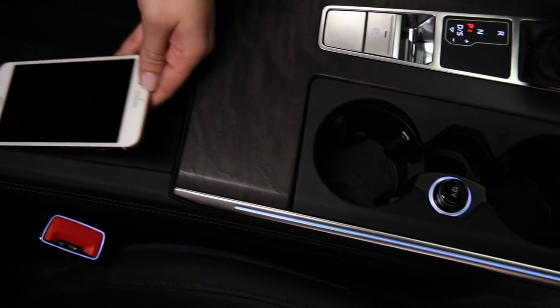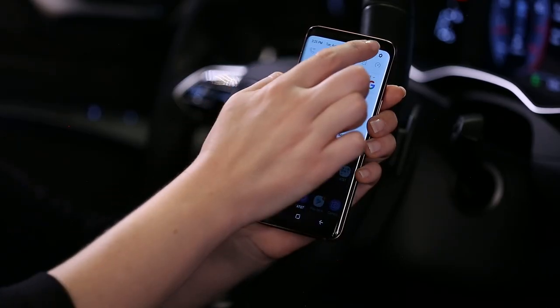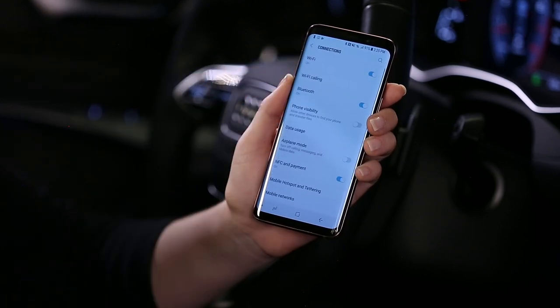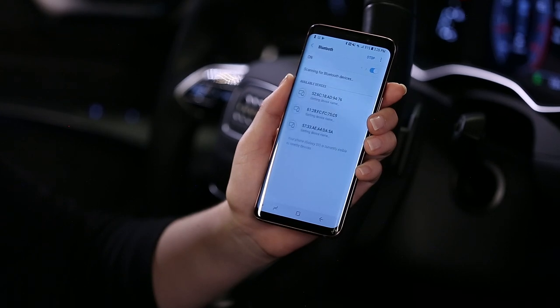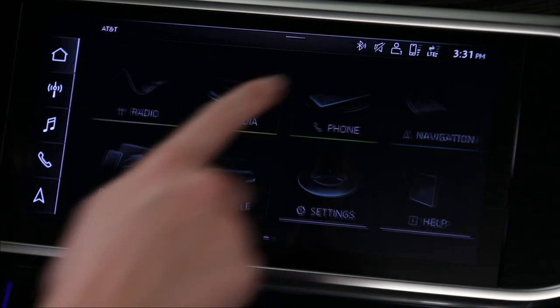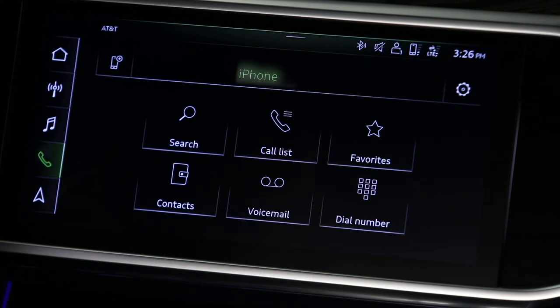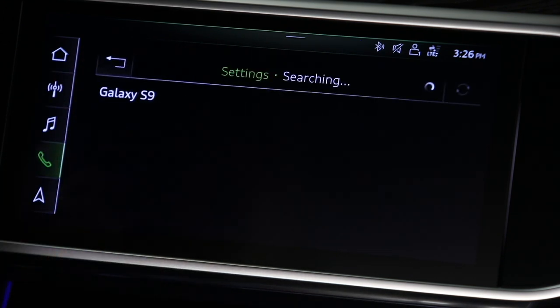An additional phone can be paired in a similar way. With Bluetooth enabled, ensure that Audi MMI appears in the list of available connections. Select Phone in the MMI — the first paired phone will appear. Select the additional phone icon, then follow the same procedure as with the first phone.